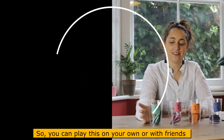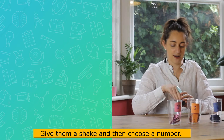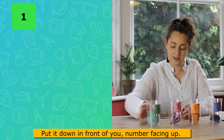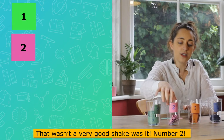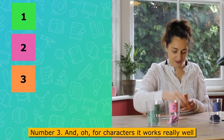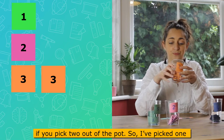You can play this on your own or with friends or family. First, take them out in order — give them a shake, choose one, and put it down in front of you number-side up. Then take number two, number three, and all four characters. It works really well if you pick two out of the pot.